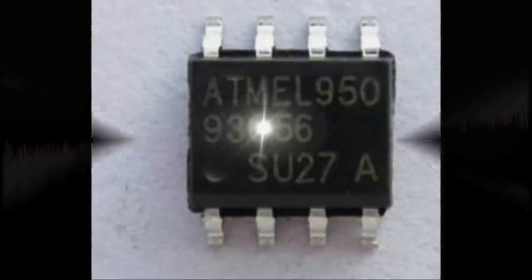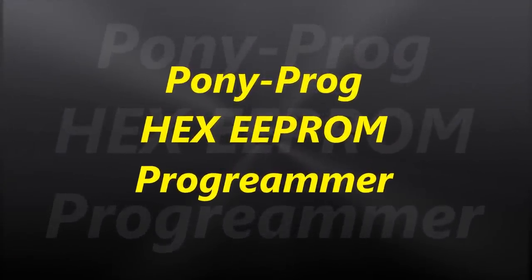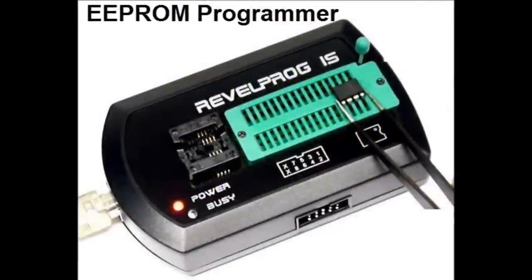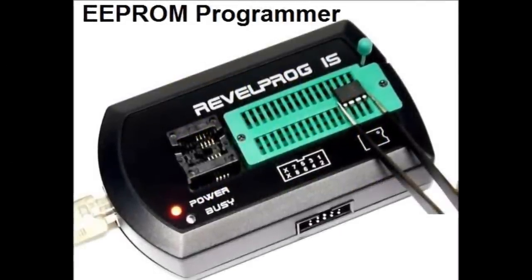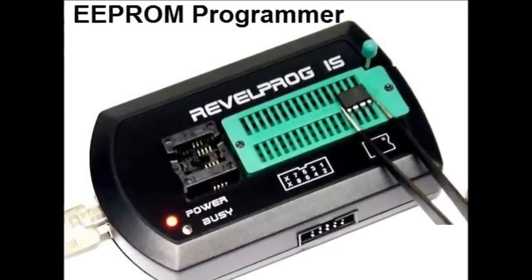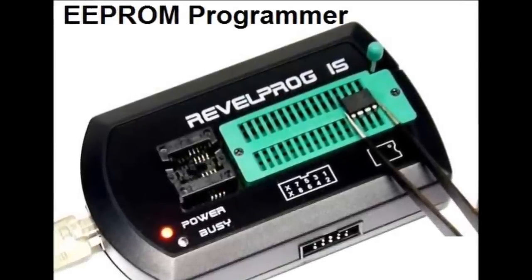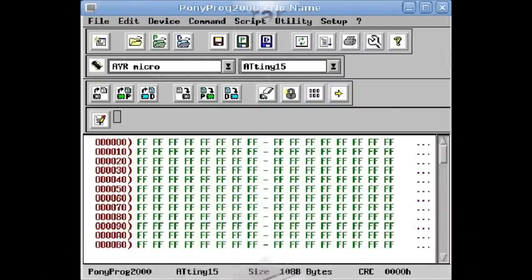Next, we're going to talk about the program you're going to use. It's a free program called Pony Prog — a HEX EEPROM programmer. It's open source and doesn't cost you a penny. All you need is a laptop or computer to connect the programmer to. On screen you can see the Pony Programmer software interface, which is a hexadecimal programmer — that's the language computers speak.